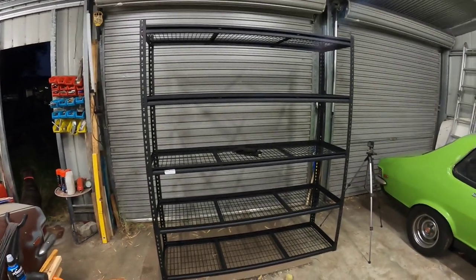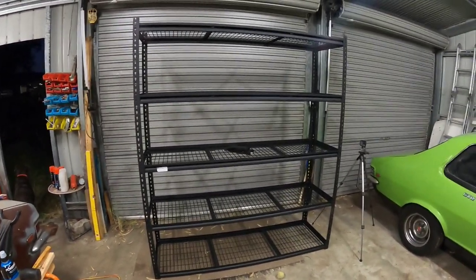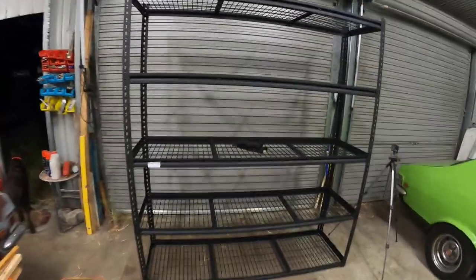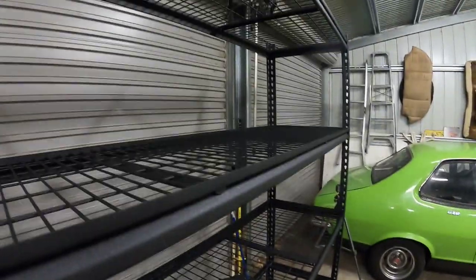There it is, all finished. Took me about an hour to do, maybe a little bit longer, with plenty of breaks. Did it completely on my own with a little bit of help to stand it up just because there was somebody here at the time. It looks pretty solid - pretty impressed with how wide it is, actually going to get a lot of stuff on there, so that will really help.